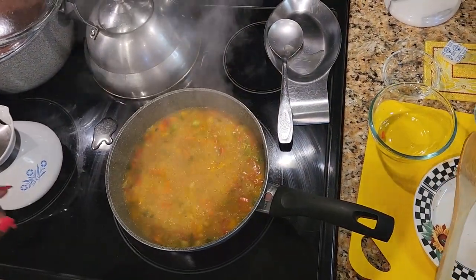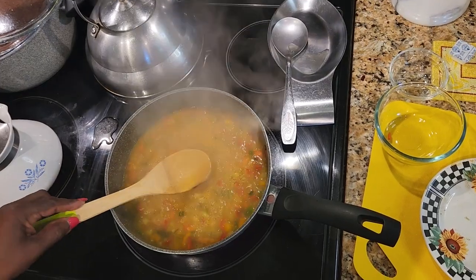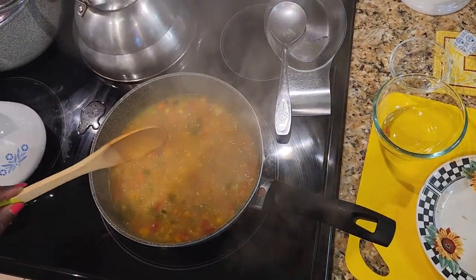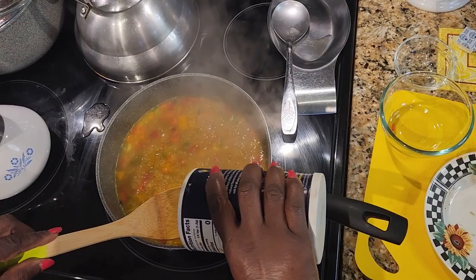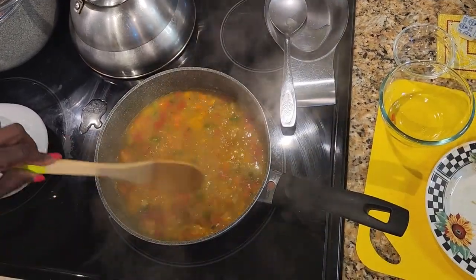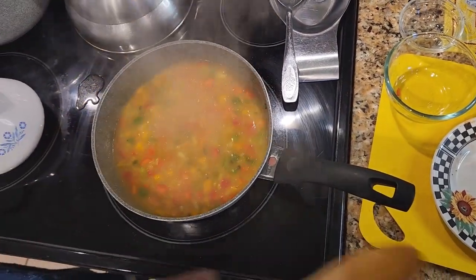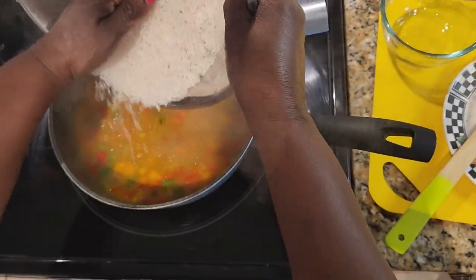Alright, so I'm going to taste this to see if I should add any salt in there. And of course it needs a little bit of salt, so I'm going to add about a pinch of salt. I don't like my rice too salty, and with all the spice in there you don't need that much salt anyway.